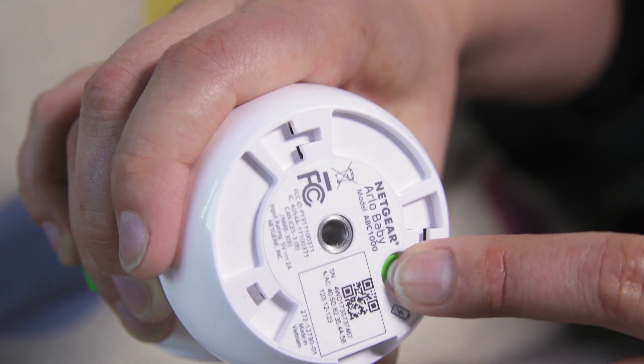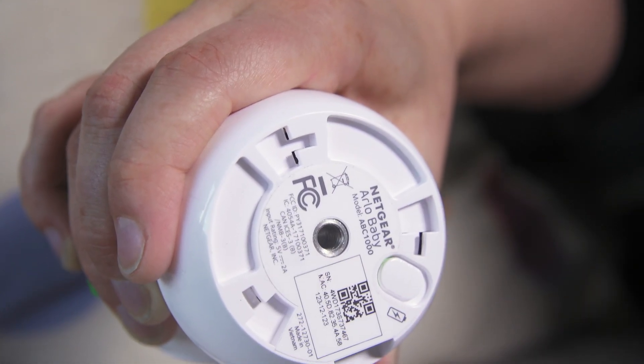When the camera is placed where you want it, plug it in. On the bottom of the camera, there's a battery switch. You can switch the battery to off to conserve battery life while traveling. We recommend that you keep the battery on as a backup in case of a power outage.